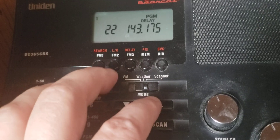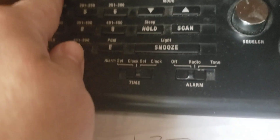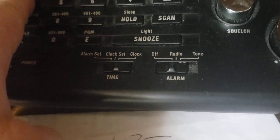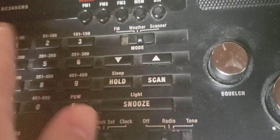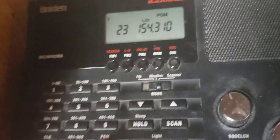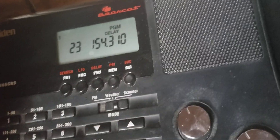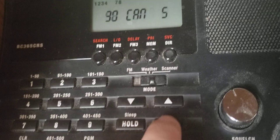If you want to program more scanners, all you have to do is change your channel and put your next code in, then press program again — just like right here. Once you're done, you'll see it's on hold and all that.